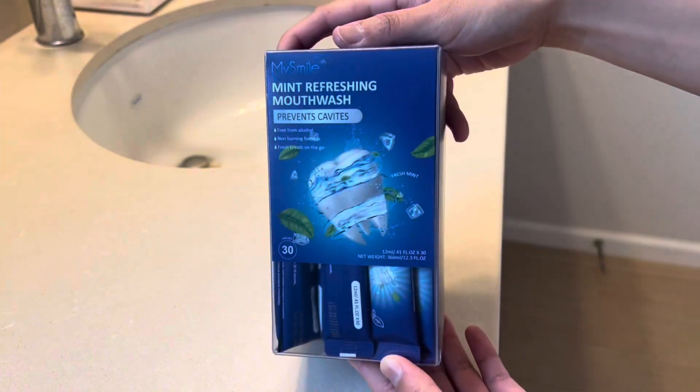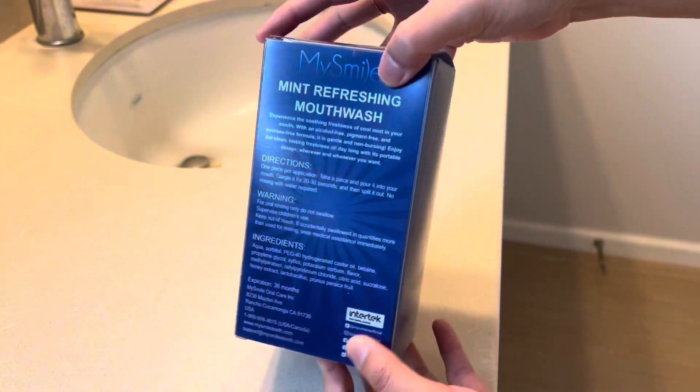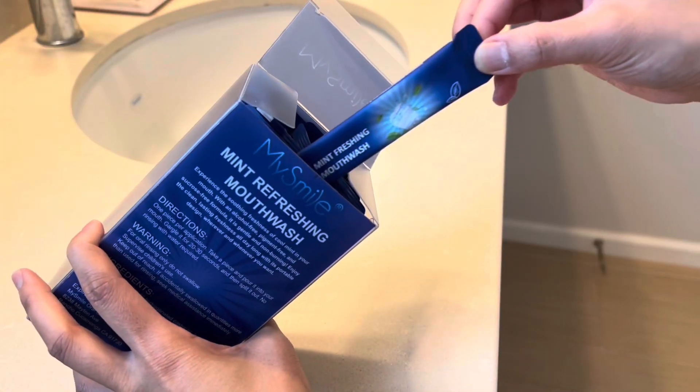Need mouthwash on the go? Slip these individually packed travel-sized mouthwash into your purse or backpack so you can bring them with you anywhere. They are convenient and portable and occupy little space.